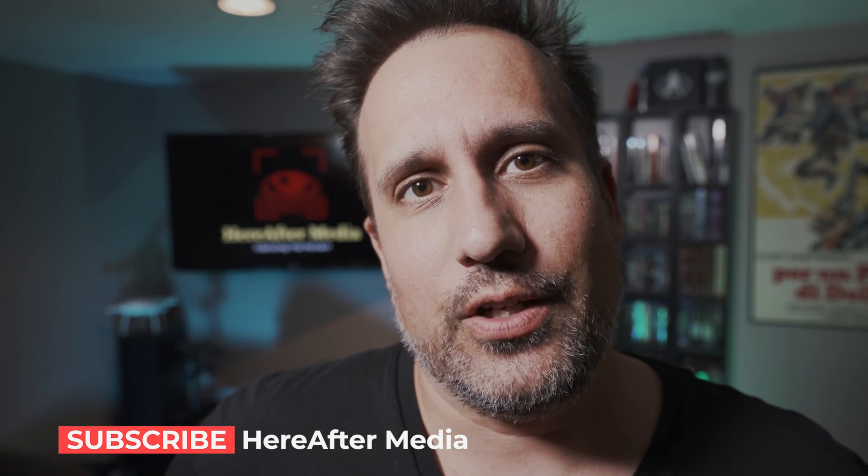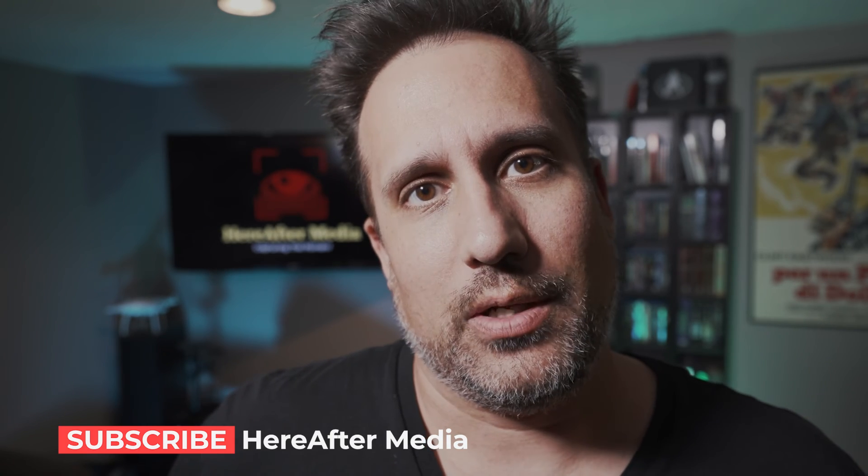Well there you have it — those are the five things you can do immediately to take your footage from mediocre all the way to professional, cinematic, and beautiful. If you like this video, please subscribe, hit the like button, and leave a comment on future videos you'd like to see. Thanks a lot and have a good day.